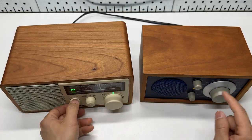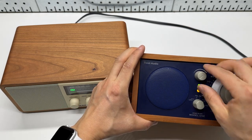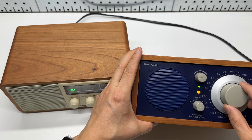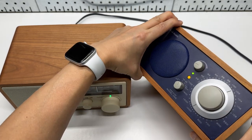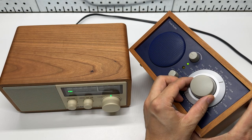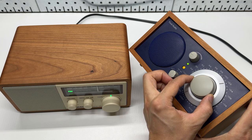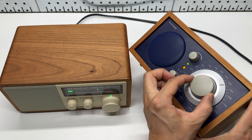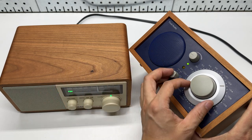I'm going to turn the volume all the way down on the Tivoli audio. As you can hear, there are lots of background noise between stations — lots of noise. So perhaps the Sanjian is done digitally and the Tivoli is more analog.